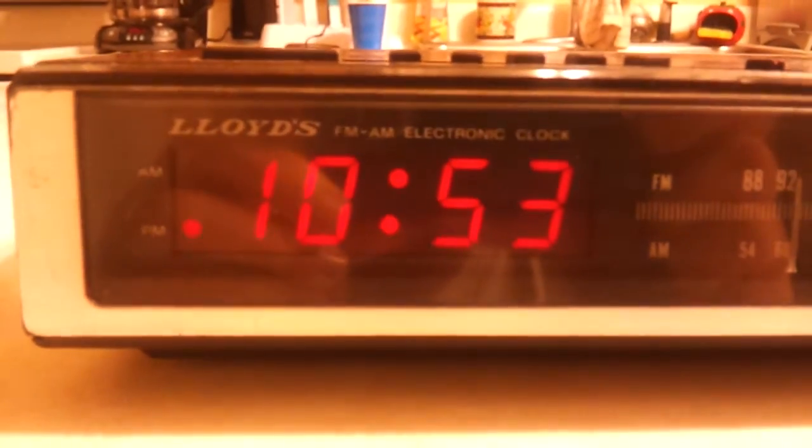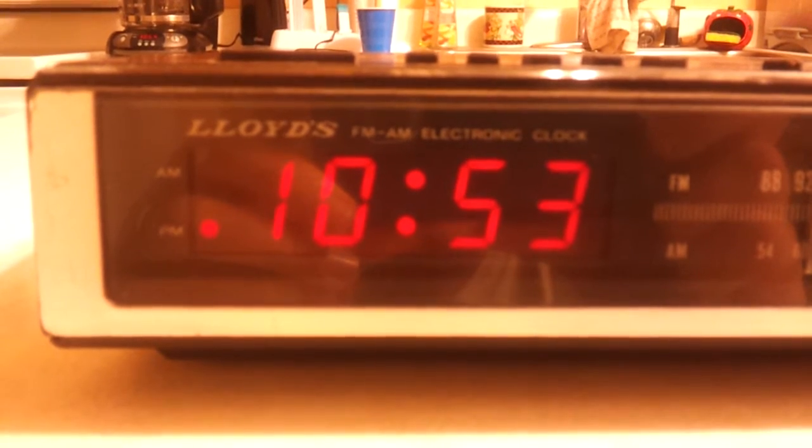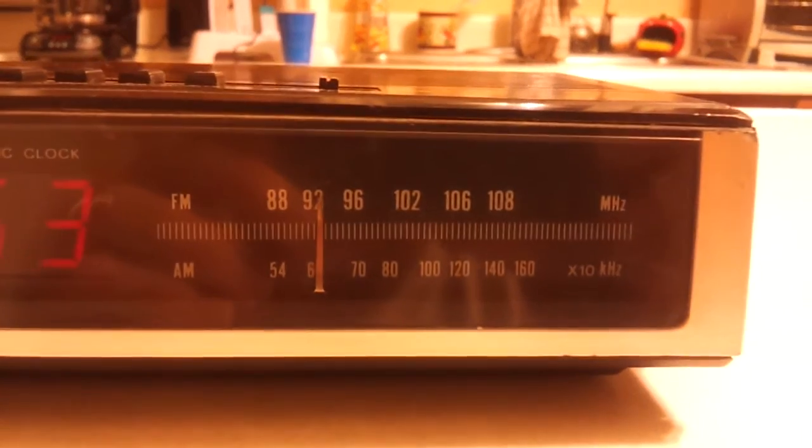Let's take a closer look here. It's got the standard red display, AM FM tuning dial, no dial light with this one, and a signal alarm.